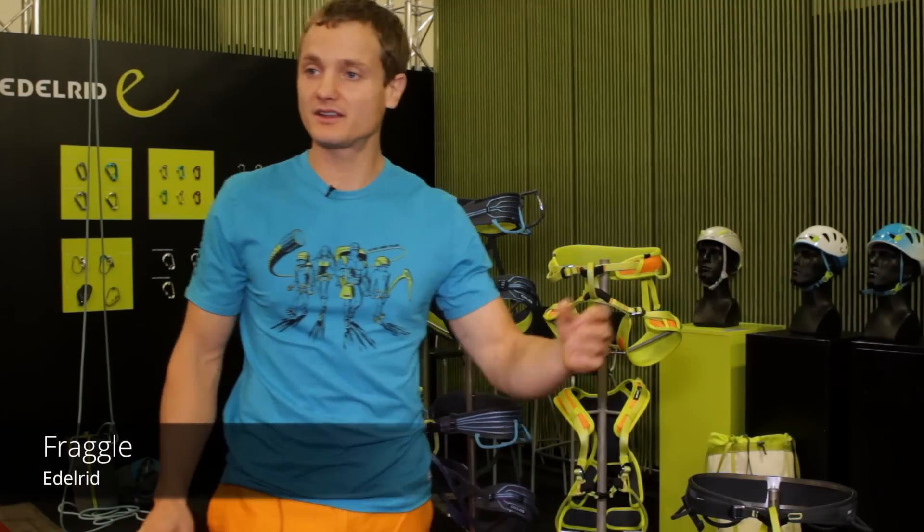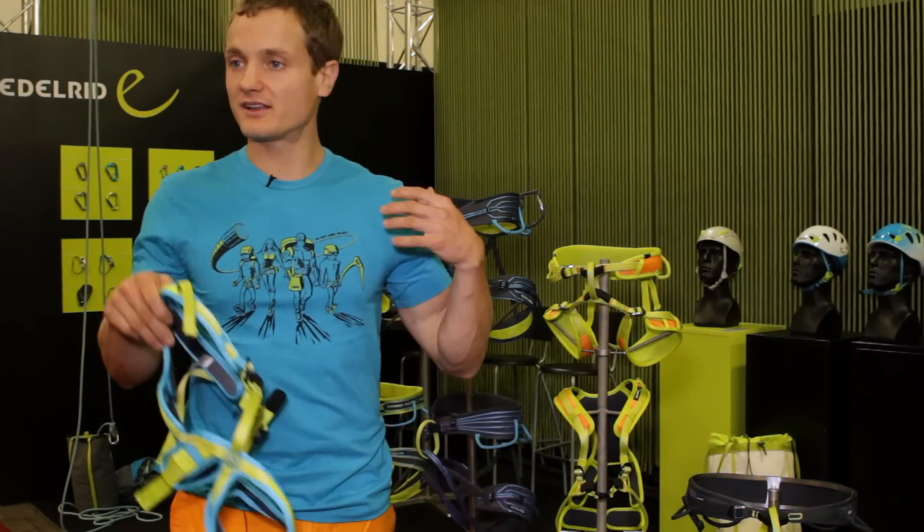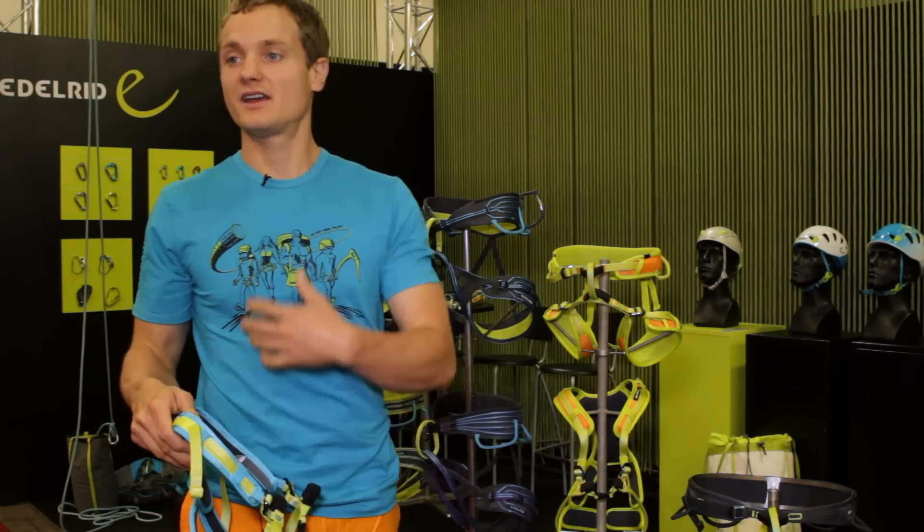The Fraggle full-body harness is currently the only one of its kind on the market, since it provides a lot of padding, comfort, and safety for the kid.